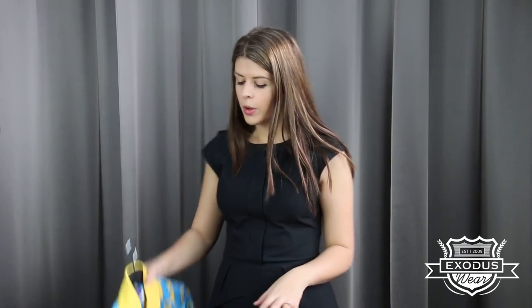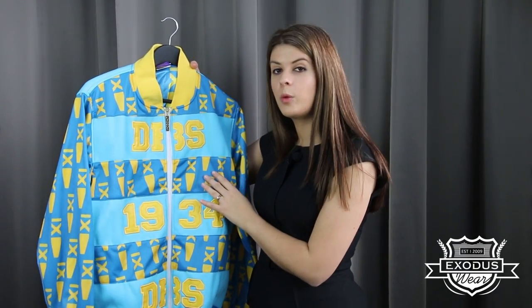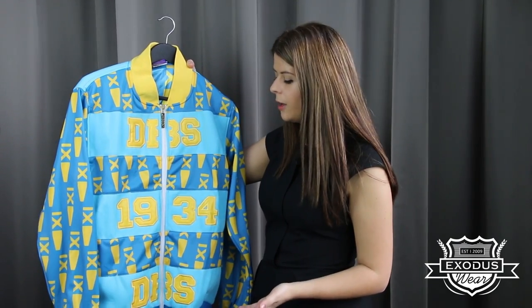All of our garments are 100% custom made so you can mix and match all the different features and fabrics of all of our different styles — whether it's taking the pattern of a baseball jacket and then the fabric from one of our 100% polyester jackets and blending it all together. You don't have to take a standard jacket — you can do anything that you want and make it 100% completely unique to you and your company.